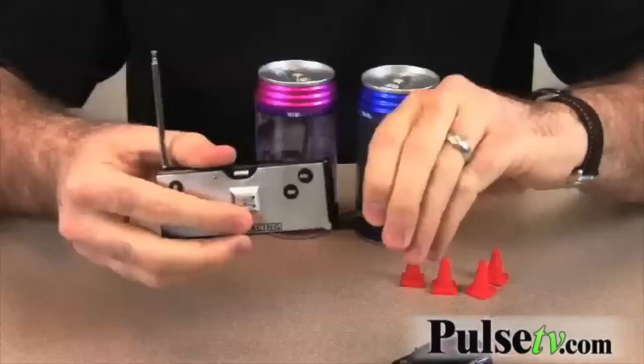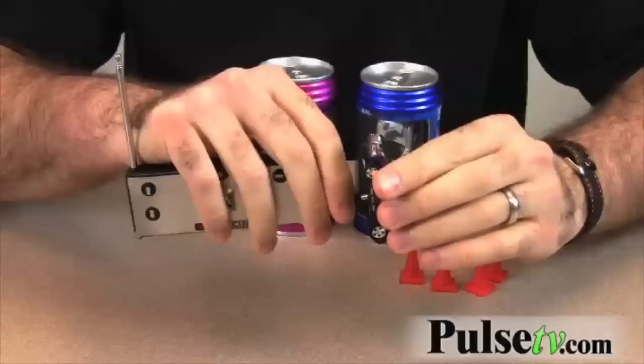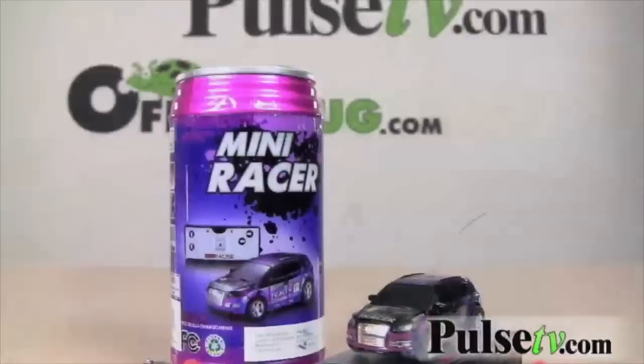They're really easy to charge up, which is amazing because RC cars usually take a little while to charge. But the remote has the charger right in the side here — you take it out, there's a little spot under the car, you plug it in, and in three minutes you're ready to race.